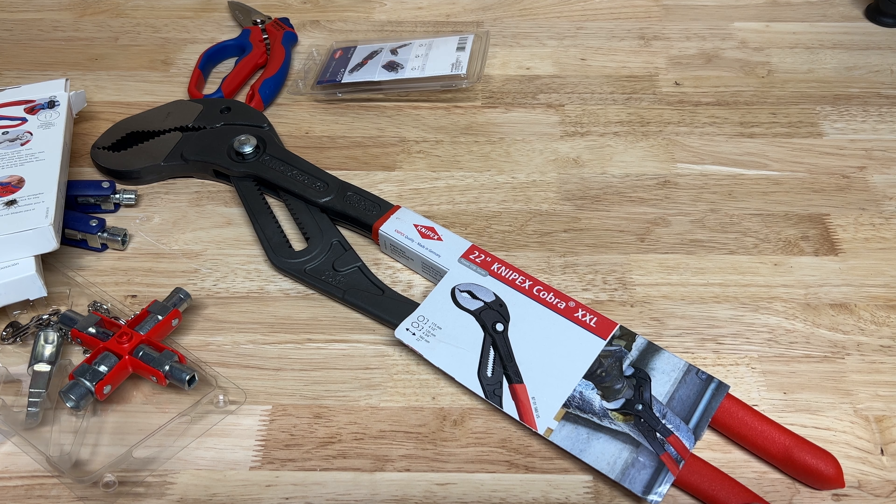That's kind of what I've got - a nice little Knipex tool haul. Hope you guys enjoyed it. If you have any questions or experience with any of these tools, drop a comment down below. If you feel like subscribing, I wouldn't complain. As always, I really enjoy hearing from you guys - let me know what you think and I'll catch you in the next one.